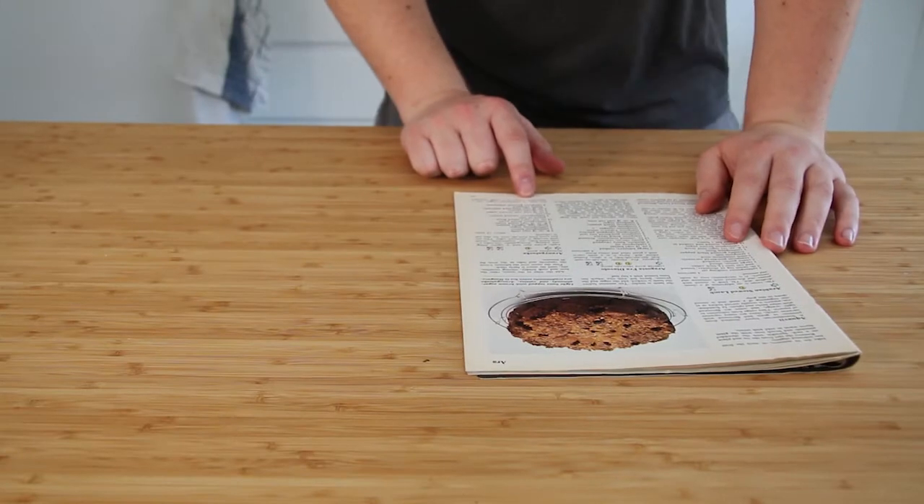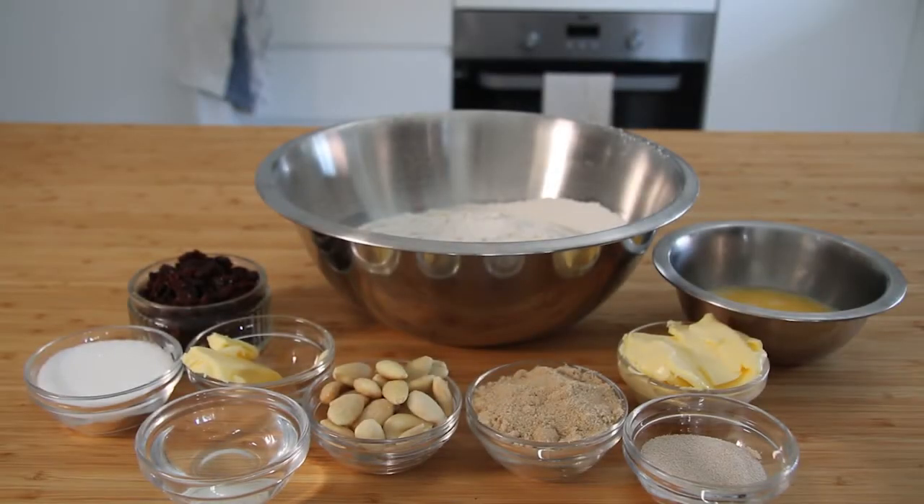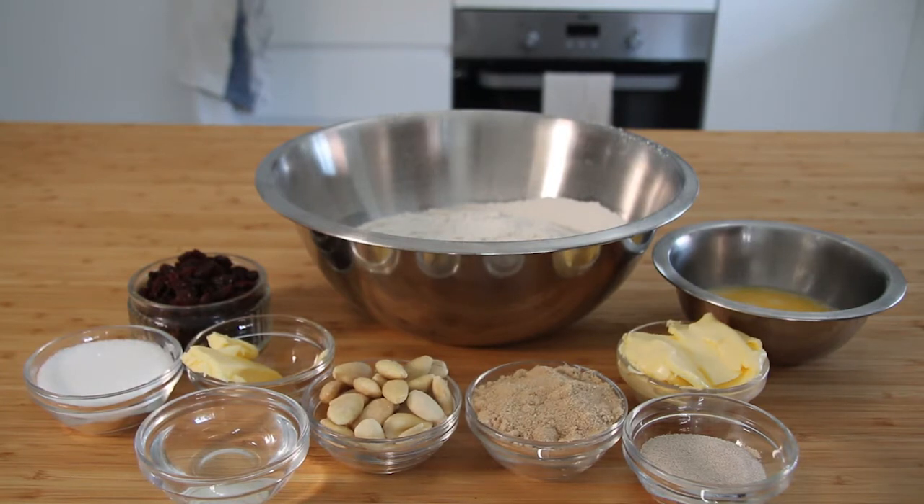Hello everyone and welcome back to Ben's Pantry. Today we're going to do something slightly different. I found some magazines from the 1970s called Supercook — it's an encyclopedia — and I found one recipe called Erang Naguska. It's a Hungarian bun very similar to a cinnamon bun, and I'm going to recreate it directly from the recipe. I have not googled anything yet and we're going to see how it turns out.